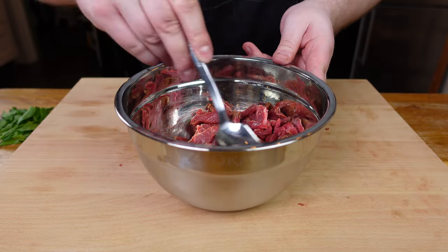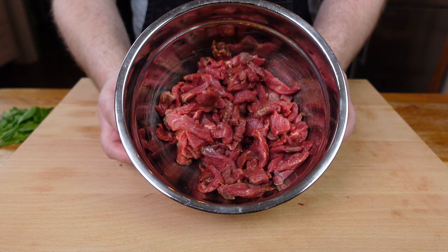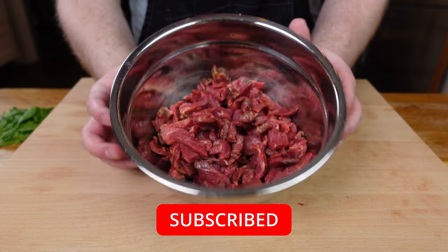Before we get on to the accompaniments, if you're finding this video helpful please be sure to give it a like and remember to subscribe to be notified of future content.